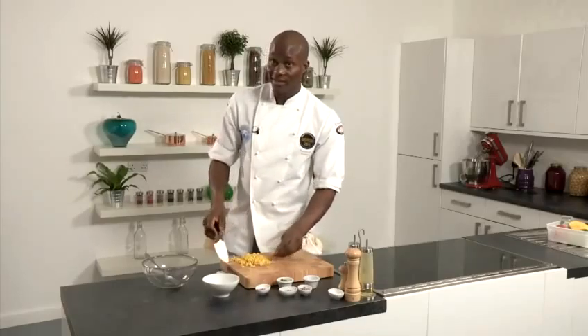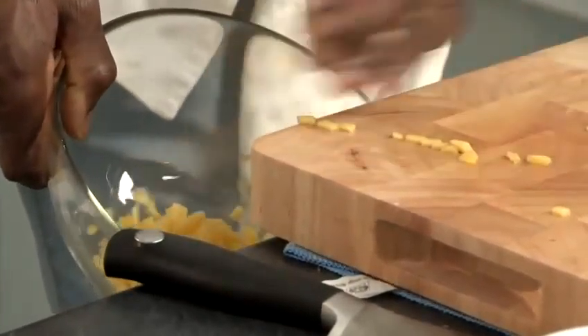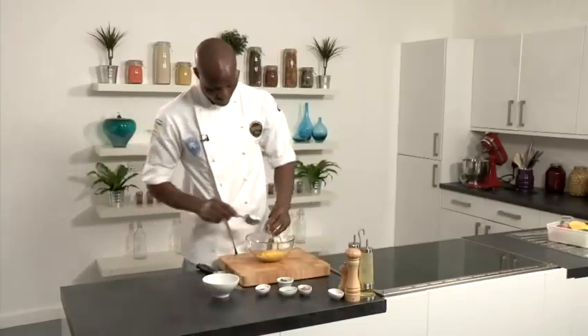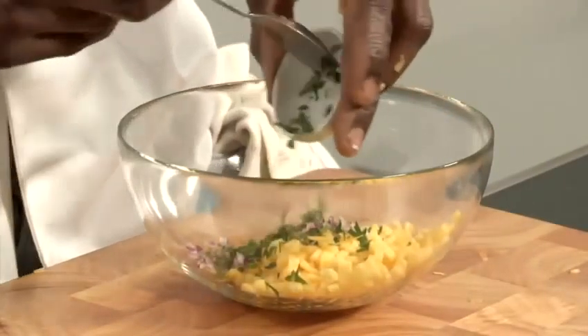Okay, so it's nicely diced up. I place it into my large bowl, and then very simply I just add all the other ingredients. It goes on the side — no particular order, it's all going to be mixed up nicely.